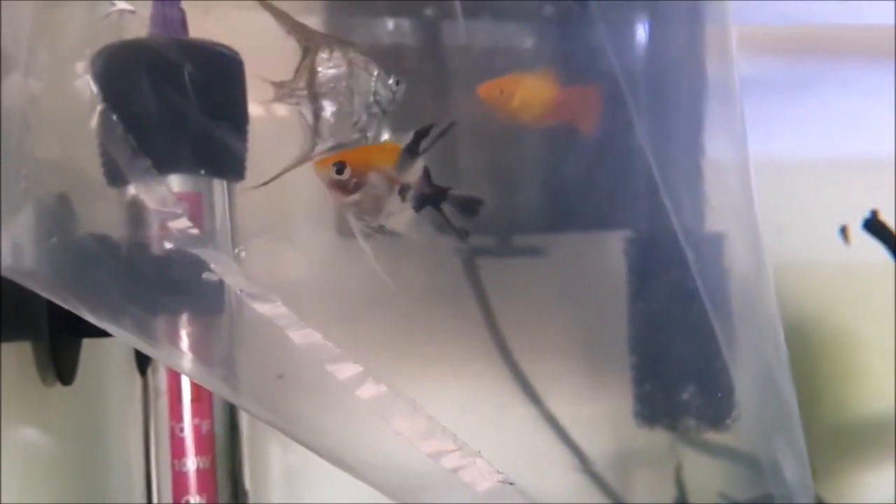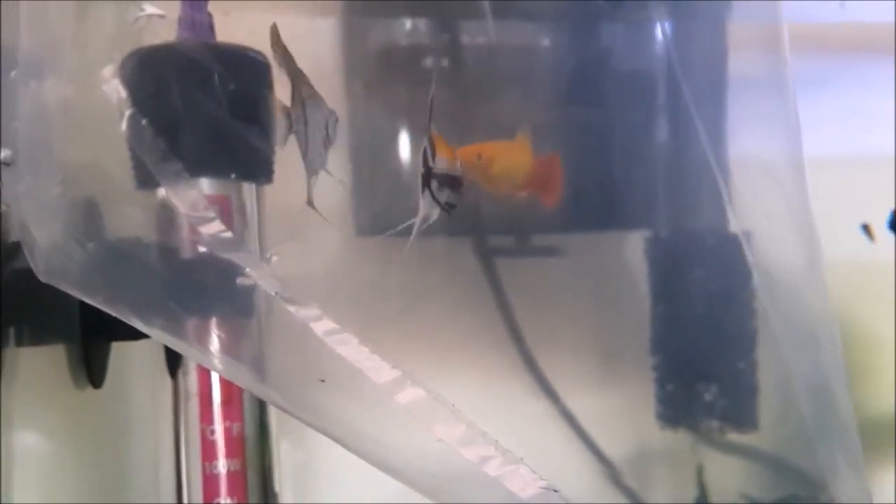Hey guys, welcome back to Chris Aquariums. Last week, as you saw, we had some issues with algae in the goldfish tank. But right now what I want to do is take you through my tropical tank, which is right behind me here, to show you some of the growth and the progress that we made in the last couple of weeks. Some of you might remember that about two months ago we introduced two baby angelfish into the 60 liter or 15 gallon tropical aquarium.